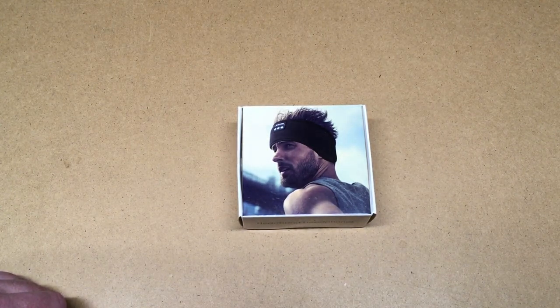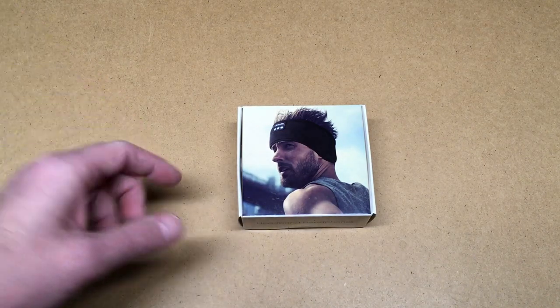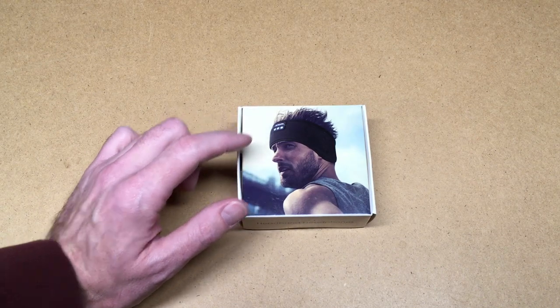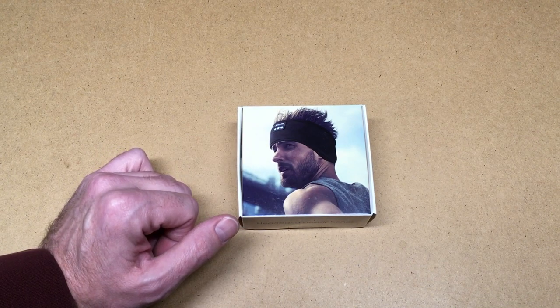Welcome. In this video I'm going to take a look at the Win-Only sleep headphones, which can also be used as a headband. These were provided to me by the distributor, but they're not compensating me for this video and they're not reviewing it before I post it. If you're interested, I'll put a link in the description on Amazon — if you use that link it helps me out a little bit and doesn't cost you anything extra.